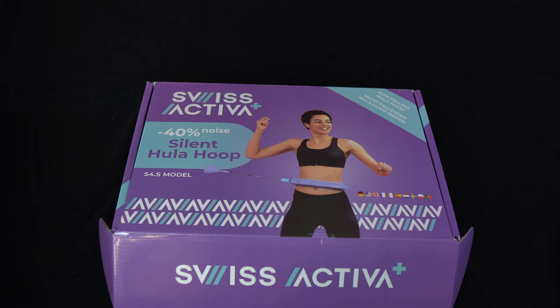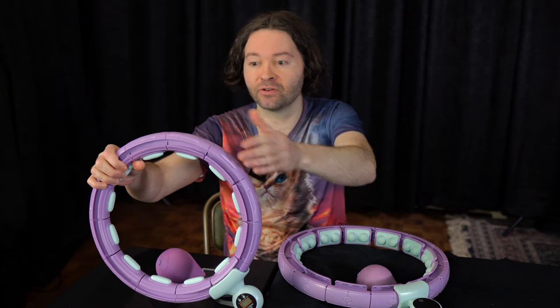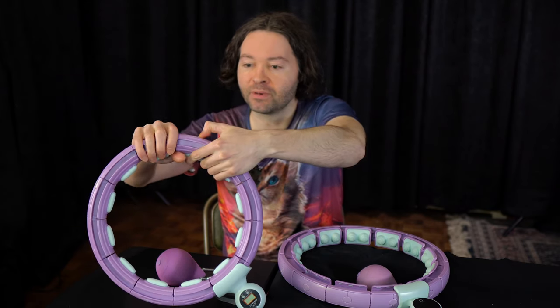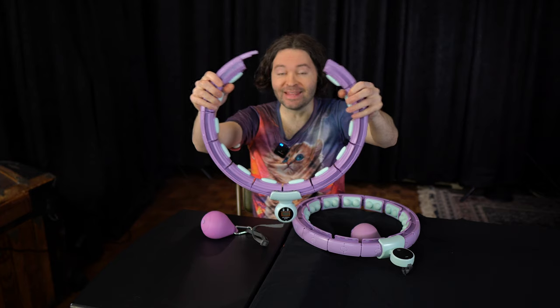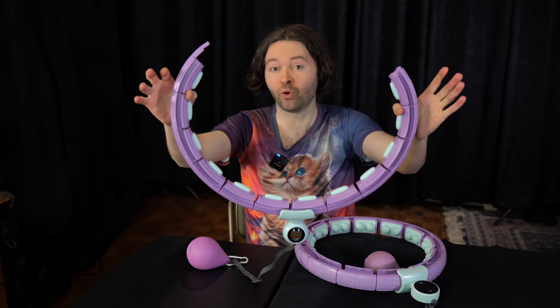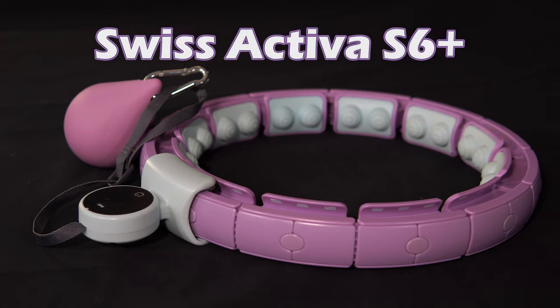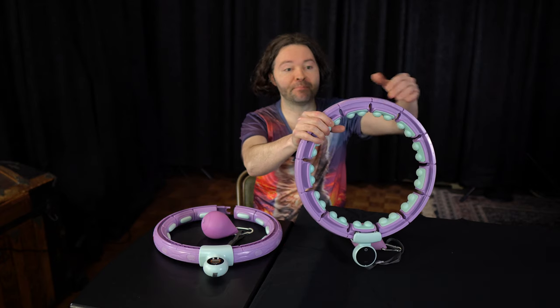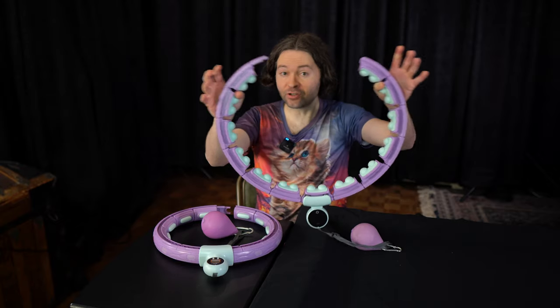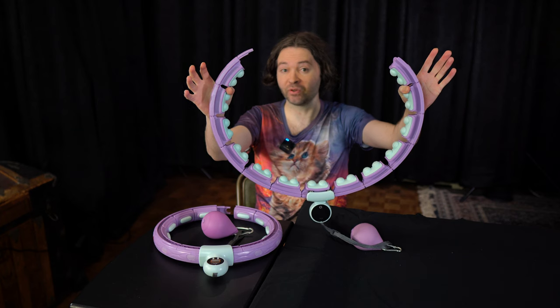So a complaint about this hoop is it loses smoothness the slower it spins. But when I did get it spinning at a fast enough pace, this hoop spun very smoothly and was probably one of the smoother spinning hoops in this entire review — though you do have to crank up the speed to achieve that level of smoothness. Like the S5, the S4S also has buttons around the hoop — you find a spot, press the button, and pull it apart. This hoop is also more on the rigid side.